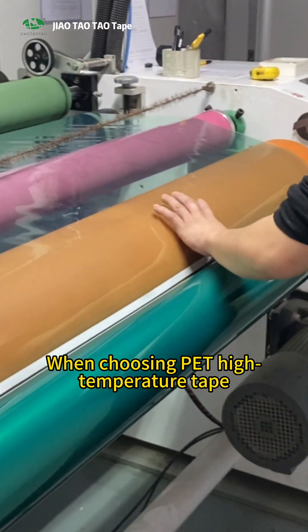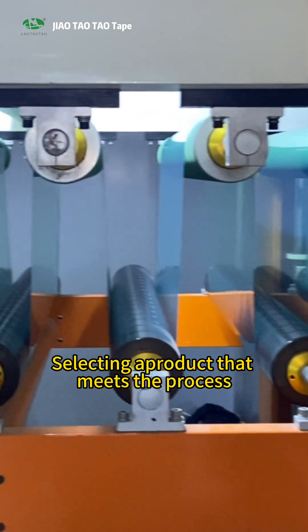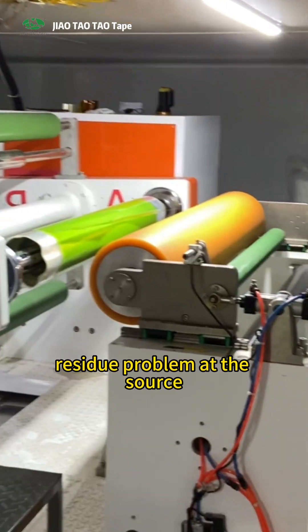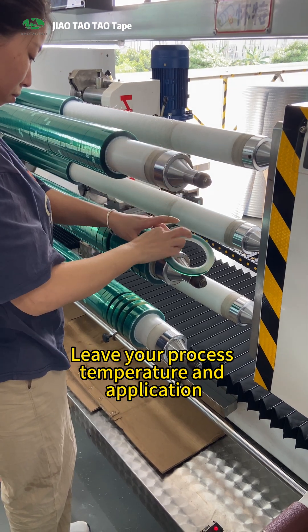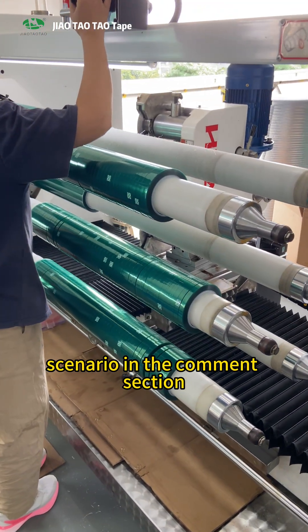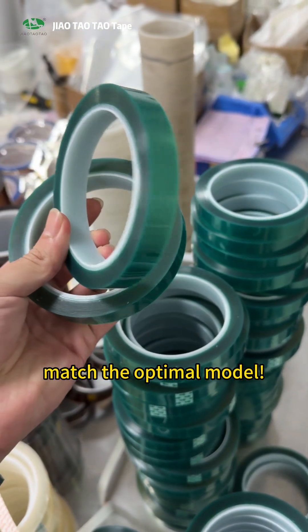When choosing PET high temperature tape, the key lies in the word compatibility. Selecting a product that meets the process requirements will solve the residue problem at the source, saving more time and costs for the production line. Leave your process temperature and application scenario in the comment section, and we will help you accurately match the optimal model.